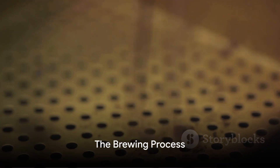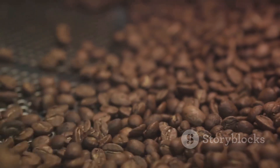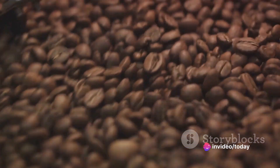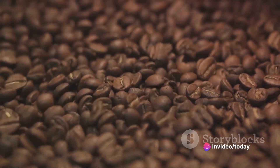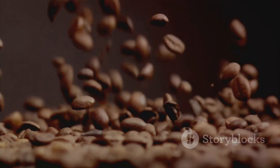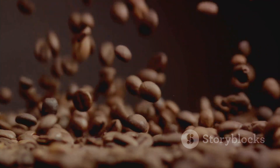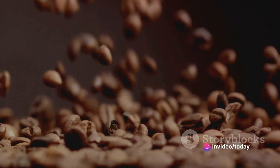With the right beans, the perfect grind, and good quality water, we're ready to brew. The brewing process is where the magic happens, transforming a simple mixture of water and coffee into a delightful cup of joy. There are several brewing methods to choose from, each with its unique charm. The pour-over method, for instance, gives you the driver's seat to control the taste and strength of your coffee — it's all about precision and patience.